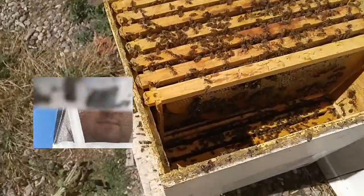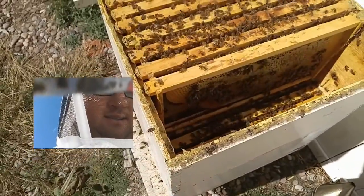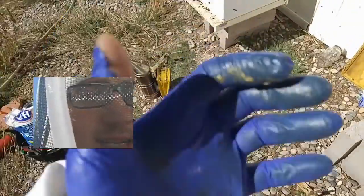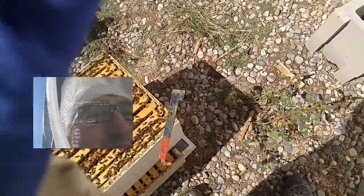Let's carry on with the bottom box. Is it looking good? Sometimes these bees get you. Ouch. Damn. Let me replace my glove and carry on.